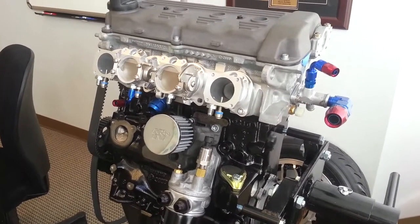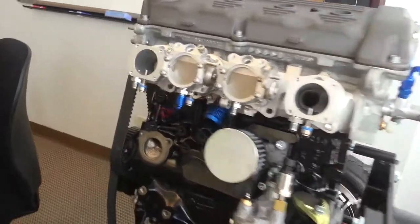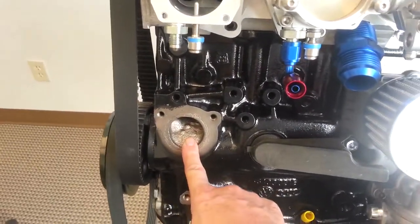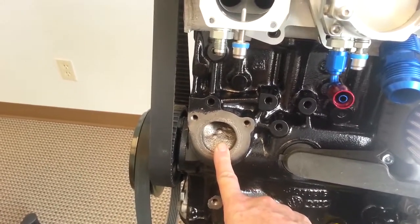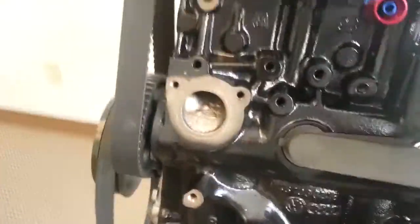I want to show you how I'm getting water in and out of the block. Here is where the original water pump goes — it's now turned into just a flange for the electric pump that sits below. The primary outlet is at the front of the head.